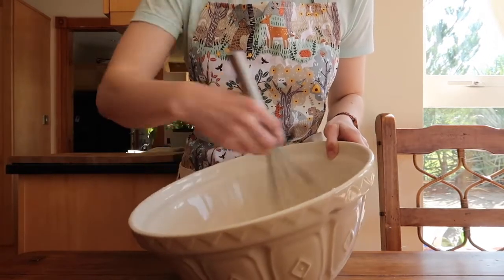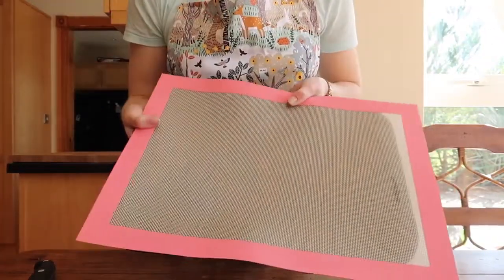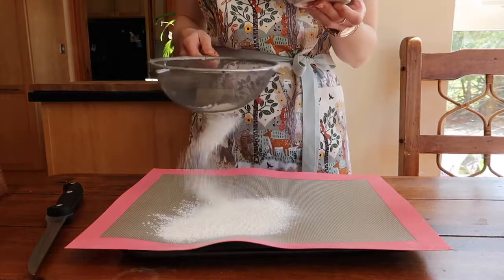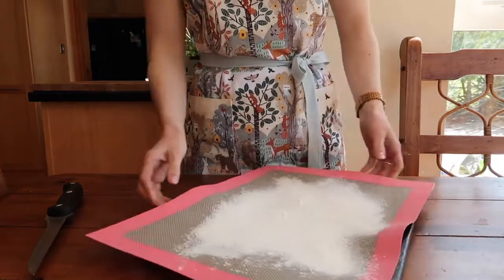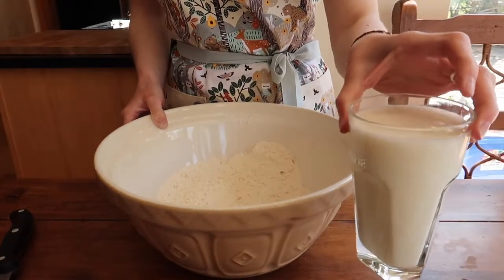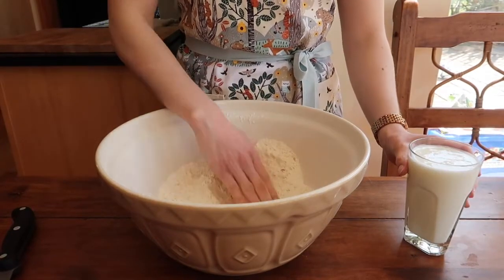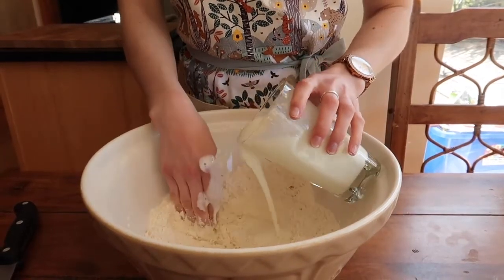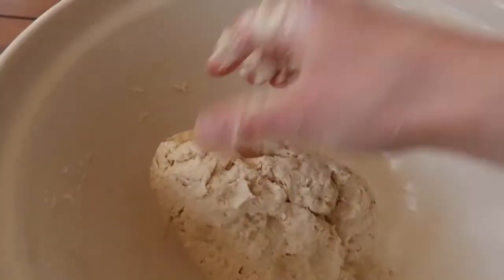I'm going to line a baking tray with a silicone baking mat — I find it a lot cleaner than turning dough out onto the kitchen counter, but if you don't mind cleaning up, just flour your work surface. Then it is time to add your liquid and bring the dough together. If you don't like getting your hands wet, you can use the back of a wooden spoon, but I like to get stuck in — shape your hand like a claw, pour everything in, and work in circles from the center outwards until the dough starts to come together.